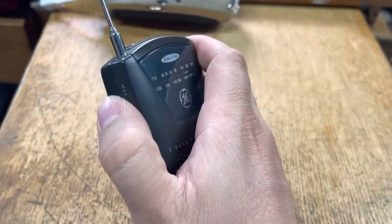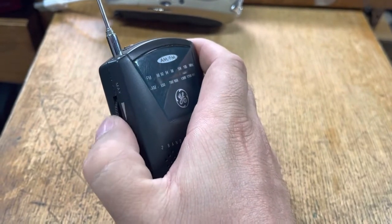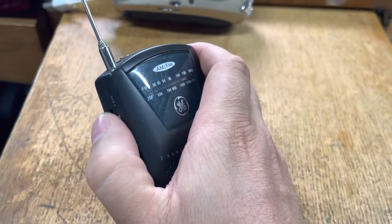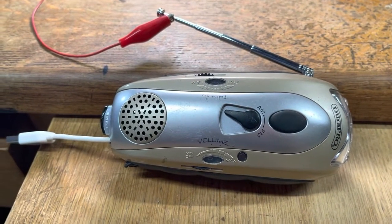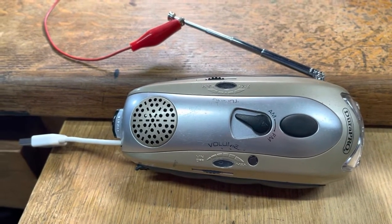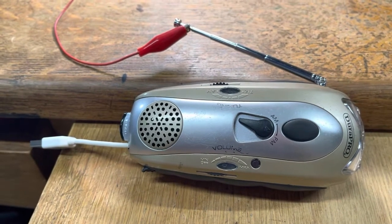The volume control on this junker radio is really going bad, so I'm going to switch over to the other modified FM radio and try to get some air band audio recordings.